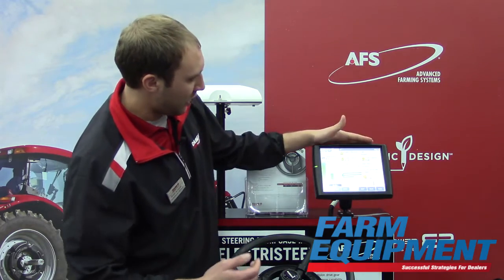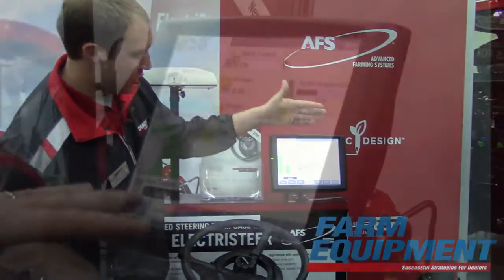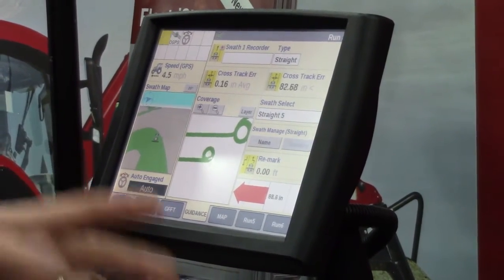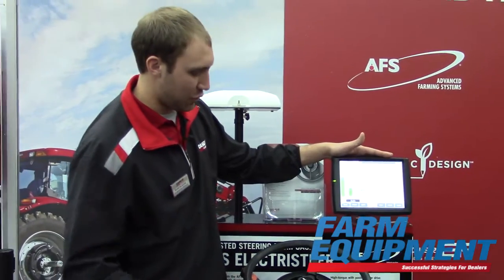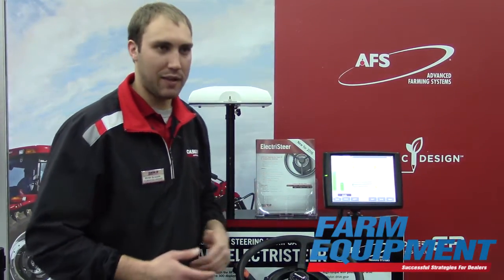It's the same interface that we know and love today with the Pro 700. I can do all of the different guidance patterns that I can do today — straight, curve, spirals, multi-swath plus. We have all the features and functionality just at a more affordable price point, allowing you to add that functionality.